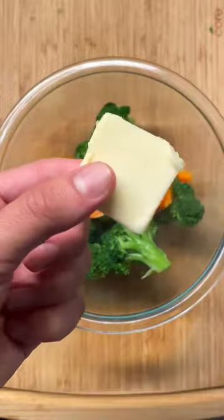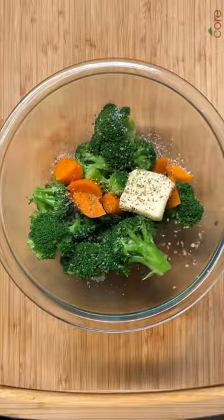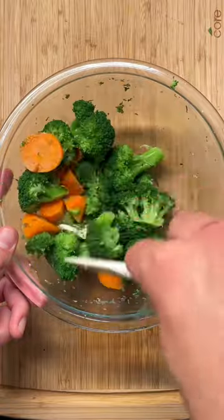I'm blanching them for five minutes in boiling water. This really brings out the flavor of the broccoli and carrots. I'm adding some butter and the seasonings you see on screen — keeping it really simple.